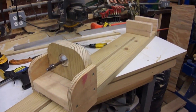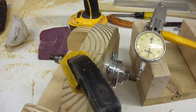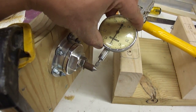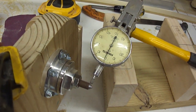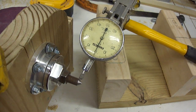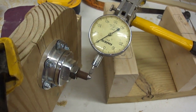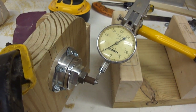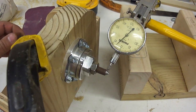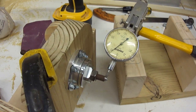I decided to check how true my homemade tailstock center is. With the 10 millimeter threaded rod, I've got the indicator set to zero — it's about one thousandth off zero — and when I rotate it, we get to right about ten thousandths of an inch. So this is off by ten thousandths, which is 0.010 inches. That is quite an insignificant amount considering this is a homemade lathe with a bicycle hub and a piece of threaded rod sharpened with a drill and a grinder. I will take that all day long.